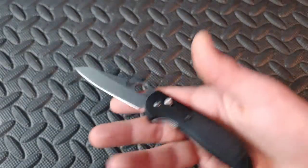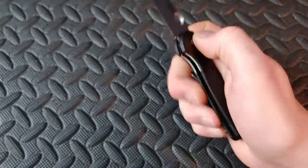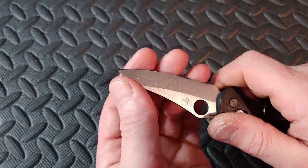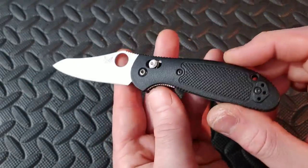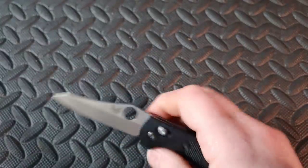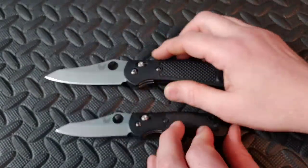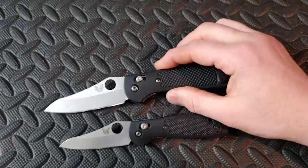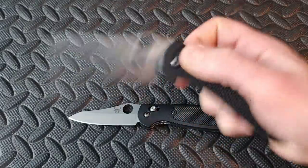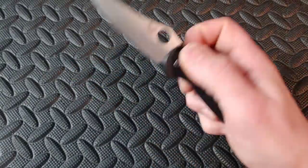Now this one — the Spyderco Mini Sheepdog — is in my opinion one of the best secondary knives. It's not going to have the best blade geometry, but it works. S30V, FRN handles, Compression lock — very fidgety, very strong, very tough. And if you want to pull out the full-size version, this is the Spyderco Reptilian — same material, same everything. Love that sheep's foot blade shape.